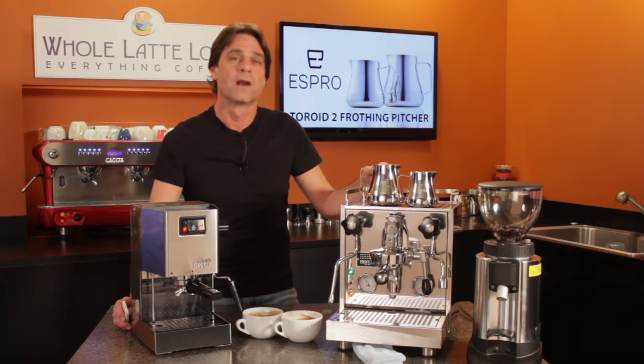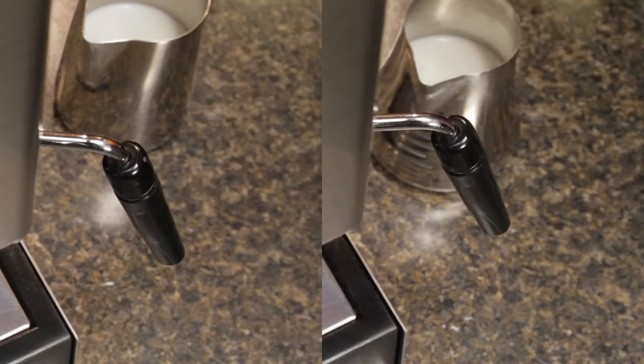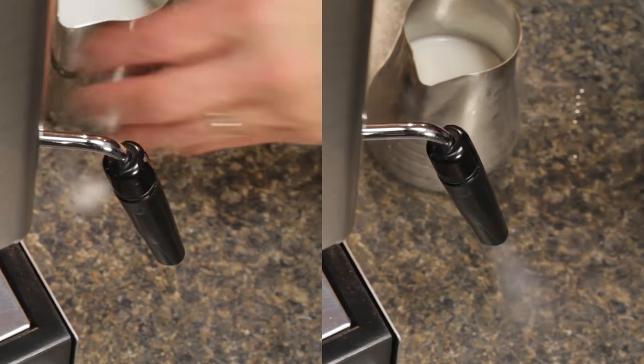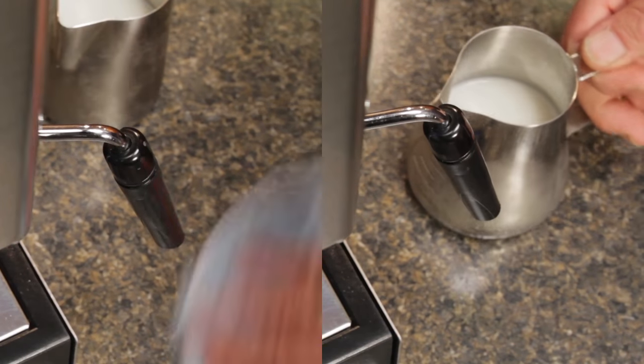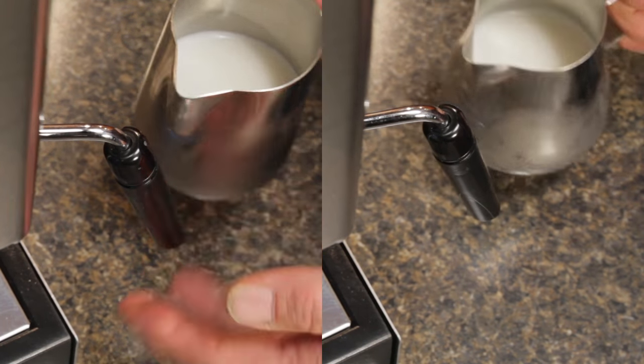As we go through the test, I'll have some tips for getting better results from an auto frothing wand. With your machine up to steaming temperature, purge your wand of any residual water before steaming and use cold milk from the fridge. I'm using six ounces of whole milk in each pitcher. With the tip just below the surface of the milk, turn the steam on.